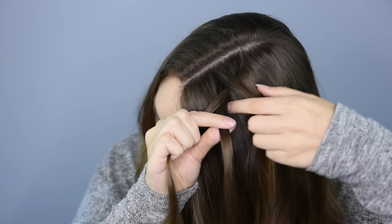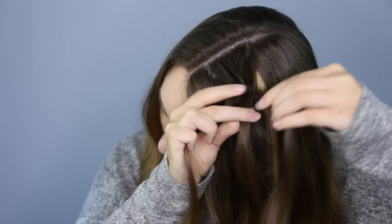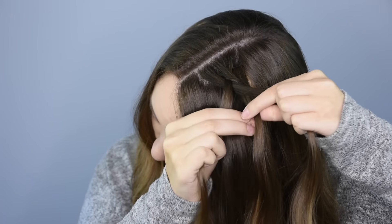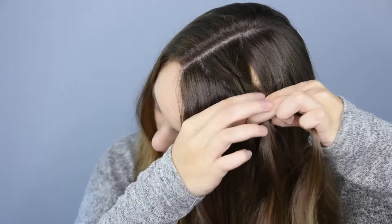Then again, take the back piece, but this time we're going to add in a small section of new hair, and cross them both underneath into the middle. Then take the front piece again, but this time we're going to add in a small section of hair from just underneath where the braid is, then cross them both underneath into the middle.